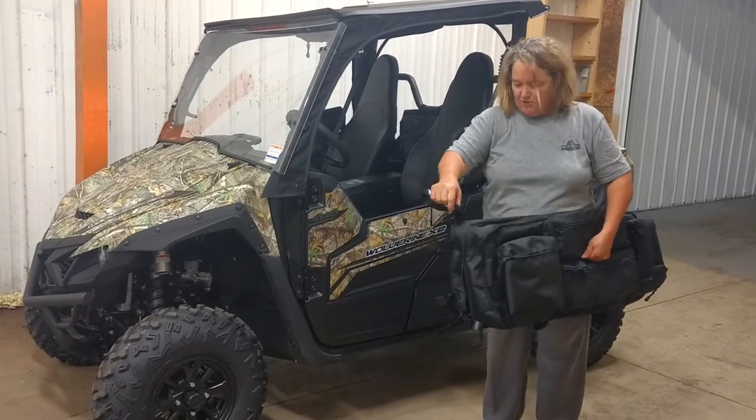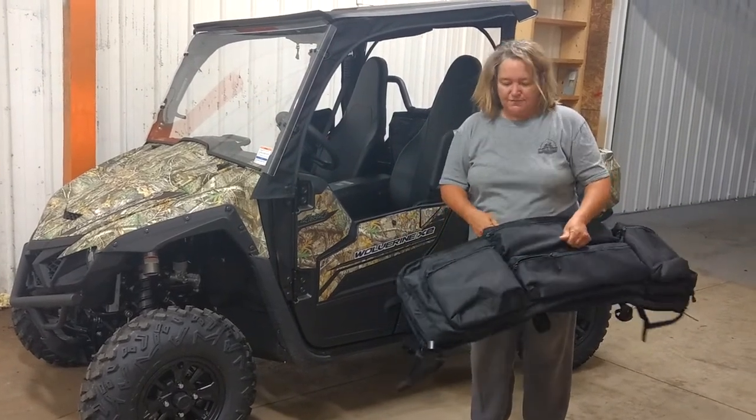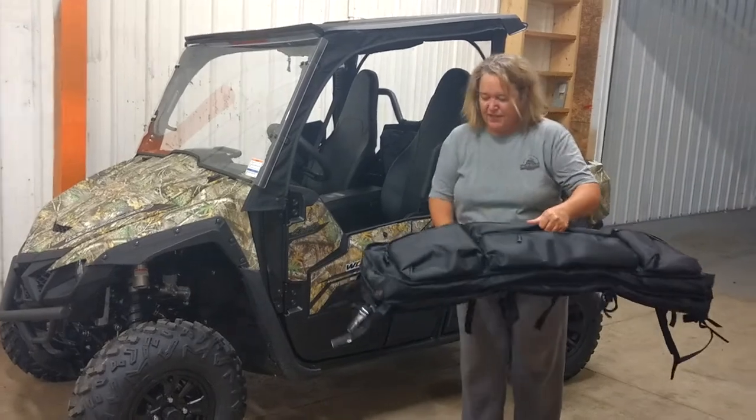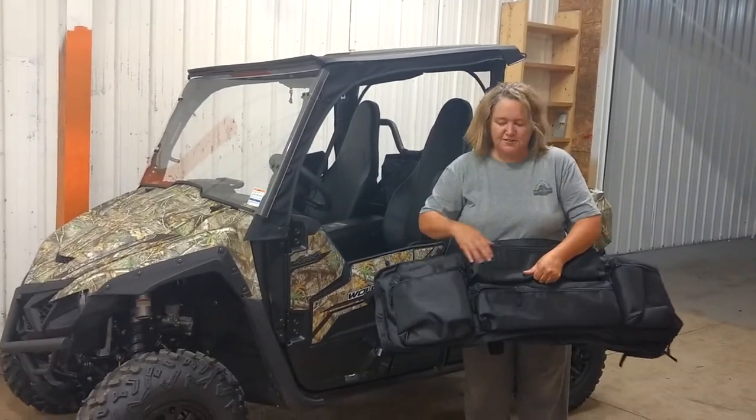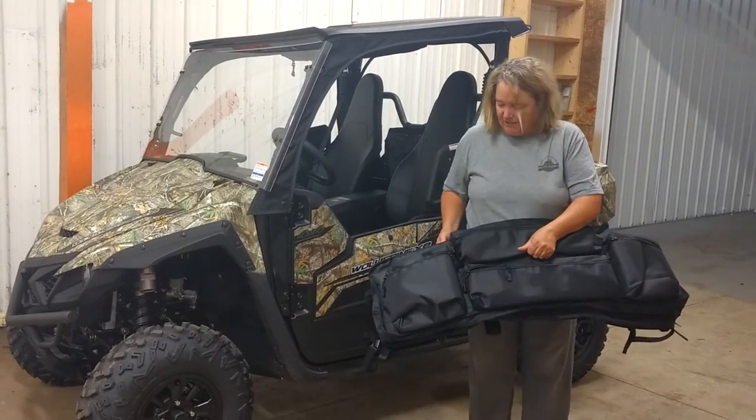We have very long multiple straps so they can fit a variety of UTVs. And then on the outside we have four accessory pouches for binoculars, shells, game calls — whatever you would find.